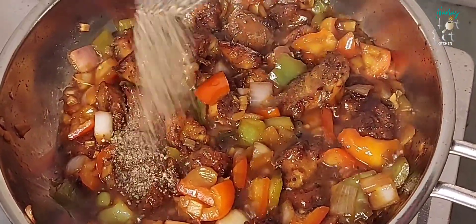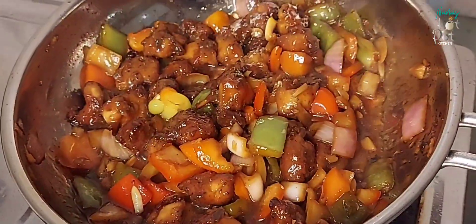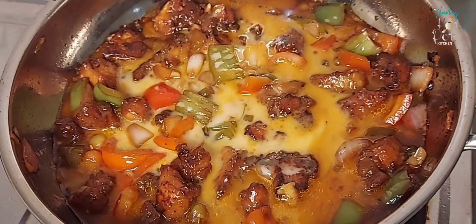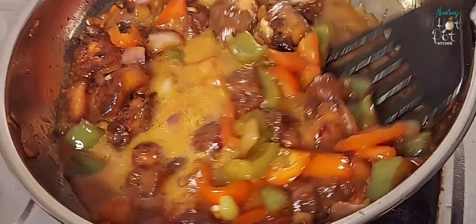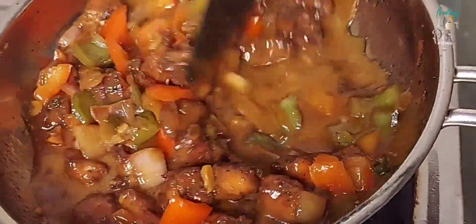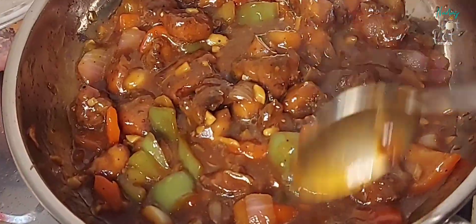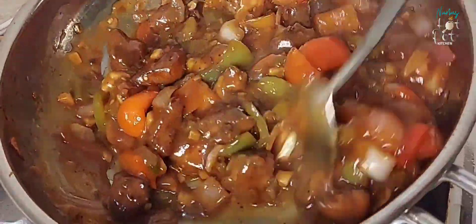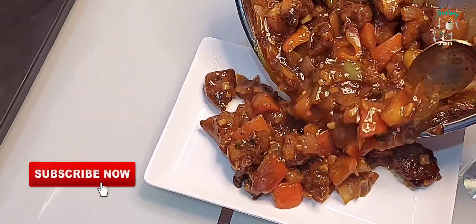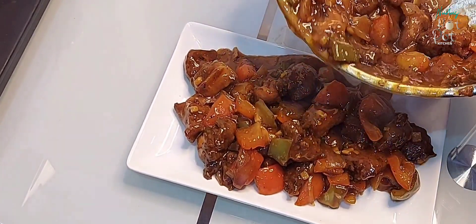Add a corn flour slurry mix to the gravy and stir it in. Add vegetables and mix everything together on a medium flame until the gravy thickens. The chili chicken is ready — it can be served as a gravy type or also pairs well with rice.